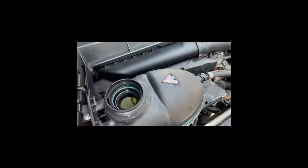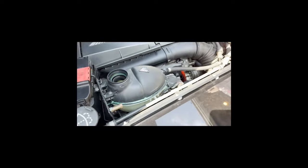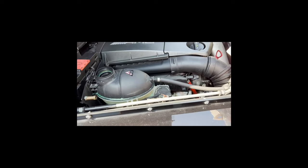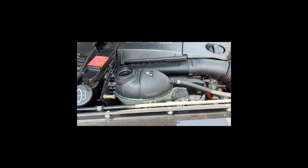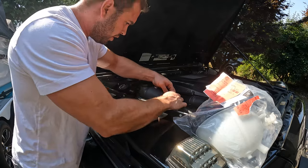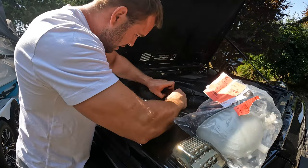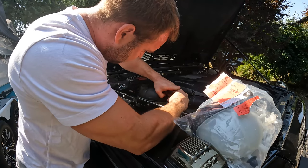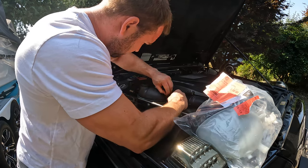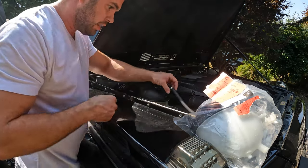I think I got most of the coolant out - if you take a look inside it's pretty much empty. Now we can go ahead and start disconnecting all the lines and getting the tank out. To get the top line off, it looks like we just need to pull this clip up. You may need a pick for it.